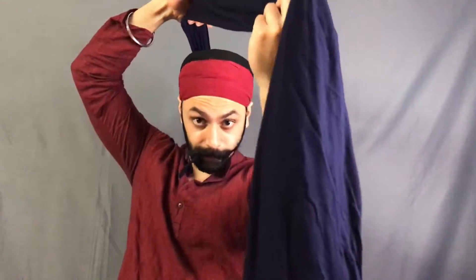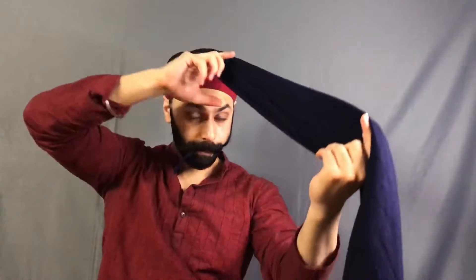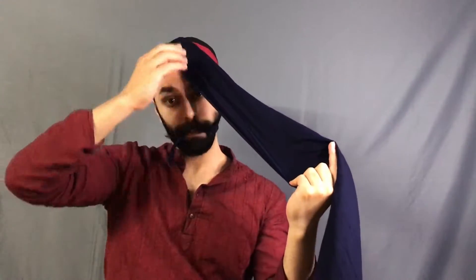...around our head and into our mouth. This has to be tight — mooch kas ke fadna hai — because this is how the turban will stay tight. So we put one end of the pagh into our mouth and start wrapping the cloth around the head. I don't use a mirror while tying my turban.